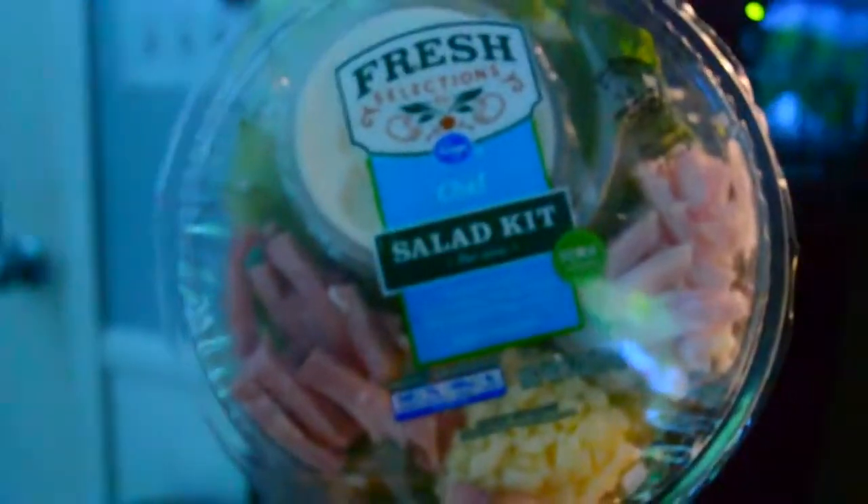The first lunch idea is to pack a pre-made salad. You can get these at any grocery store, and I don't think a lot of people know about these but they're amazing. It's usually a salad with dividers and it'll come with maybe some meat, cheese — really anything. They have so many different types and they also come with different dressings and a fork, so you just gotta grab it and go.